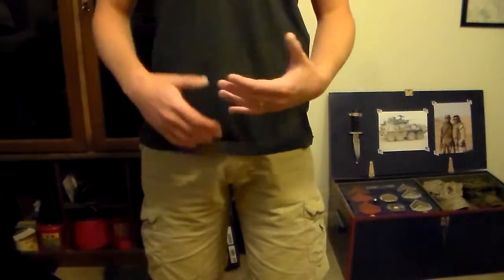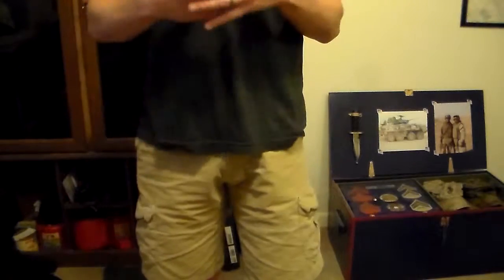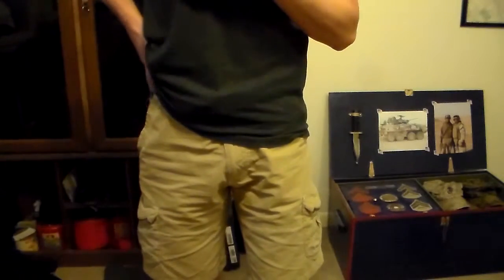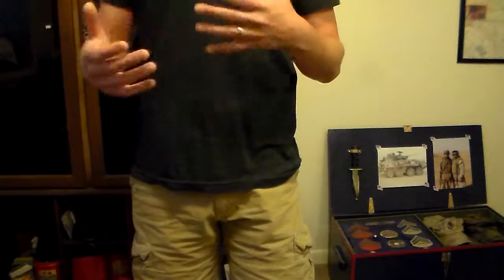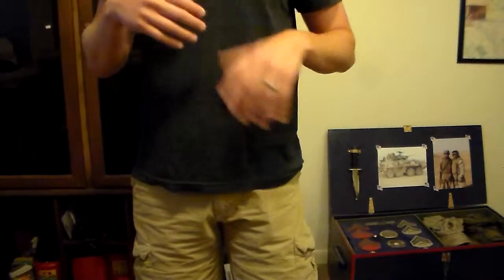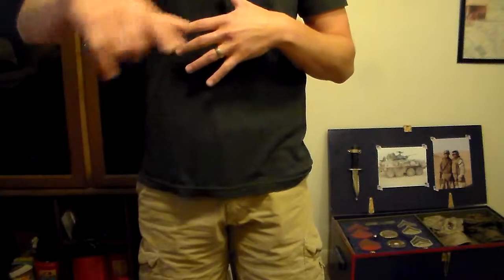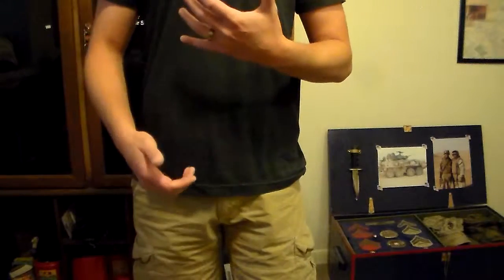If I'm out and about and maybe I'm sensing a problem, I can access my gun — I've got a hand on my gun right now — and that's very discreet. Whereas if you're carrying on your strong side hip, in order to access your gun you're doing something that's obvious what you're doing. Also, if you're seated in a vehicle, appendix is very quick to access — you don't have to worry about trying to come around the steering wheel. It just comes up and it's out, and it's very discreet.